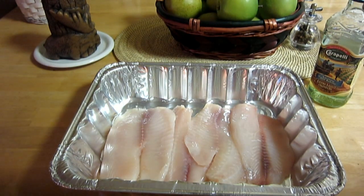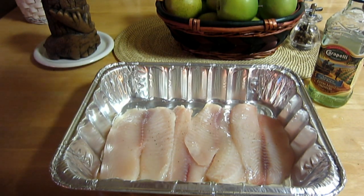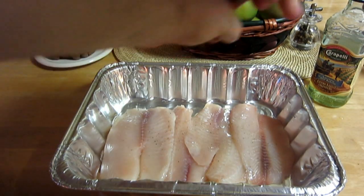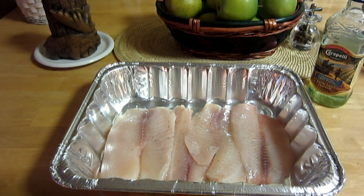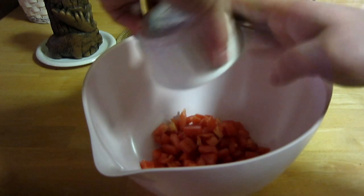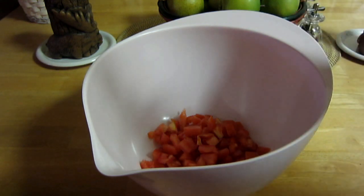Next thing you want to do is hit the fish with just a little bit of salt and pepper. Use fresh cracked pepper if you can. Don't go crazy with the salt — you don't want to over-salt it. Okay, put this aside and grab yourself a mixing bowl. We're basically going to make a salsa-type topping that we'll mix together and put over the fish before baking. Throw your tomatoes in first and make sure you get everything out, then pour in the olive oil — extra virgin for this purpose.